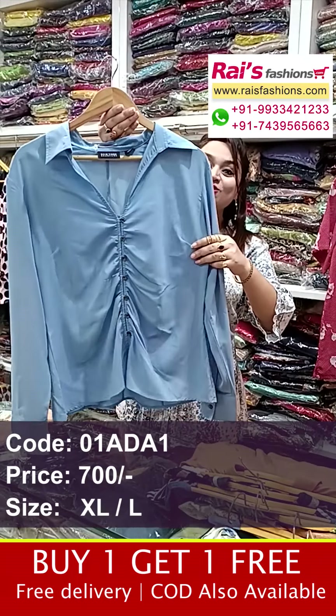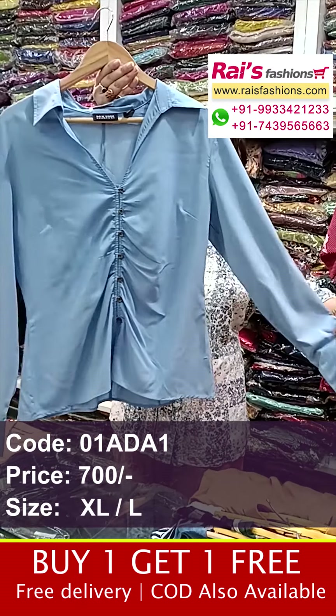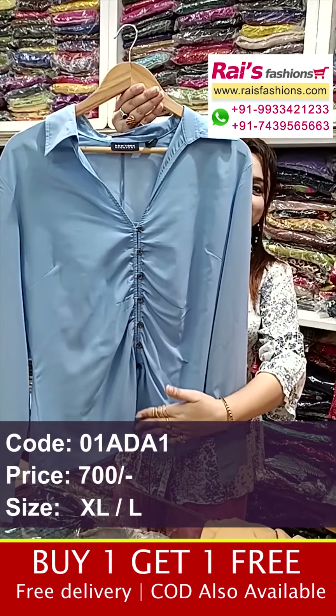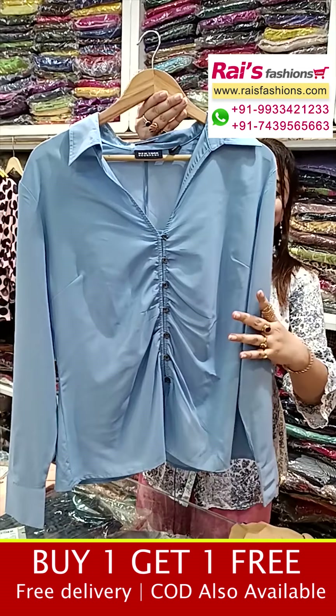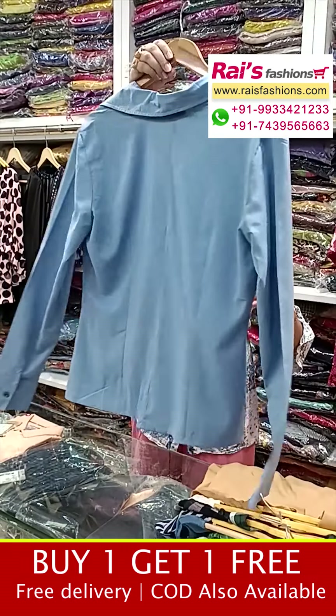This one is premium quality soft tape material fancy top, smart looks, long sleeves, beautiful design. The front portion has a highlighted design — a bark fancy top with premium quality soft tape material and collar pattern design.